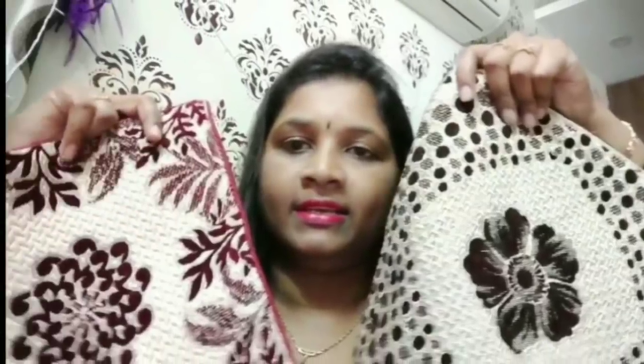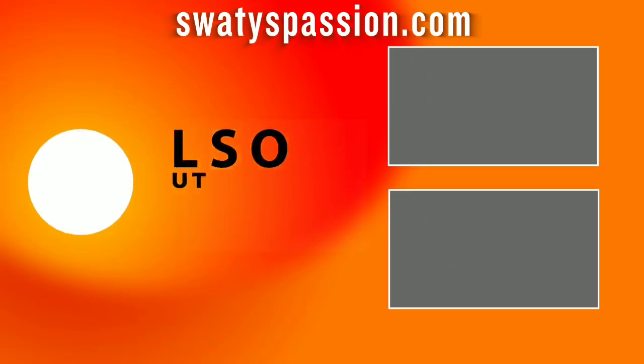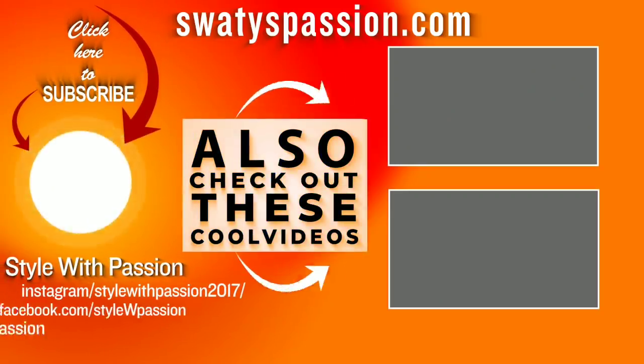I will post my videos the next day. I will see you in the next video. Bye-bye.